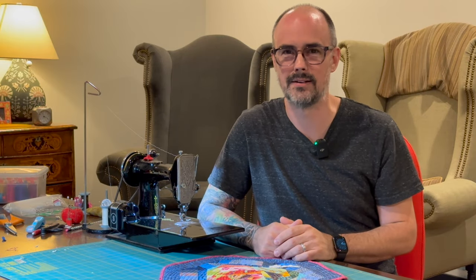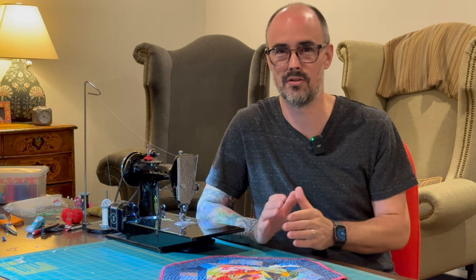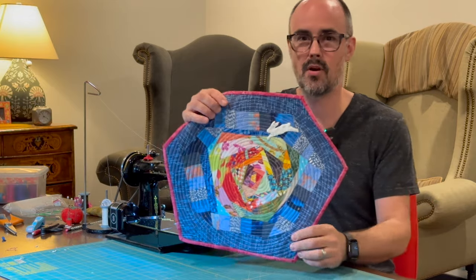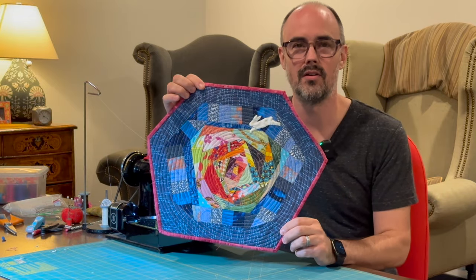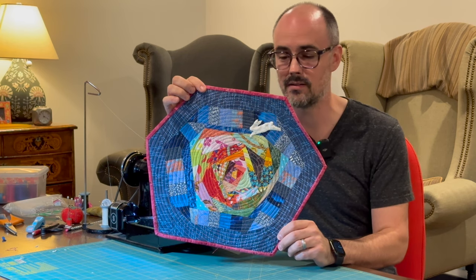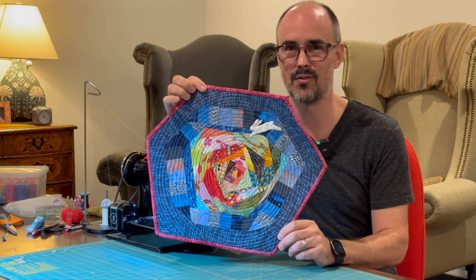Hi, I'm Pat. Welcome back. First, I want to say thanks to all of our new subscribers for helping me grow the channel. I really appreciate it. Today we're going to be making an improv crazy mini quilt called Down the Rabbit Hole. This video is going to include piecing, quilting, binding, and some appliqué. Thanks for being here.